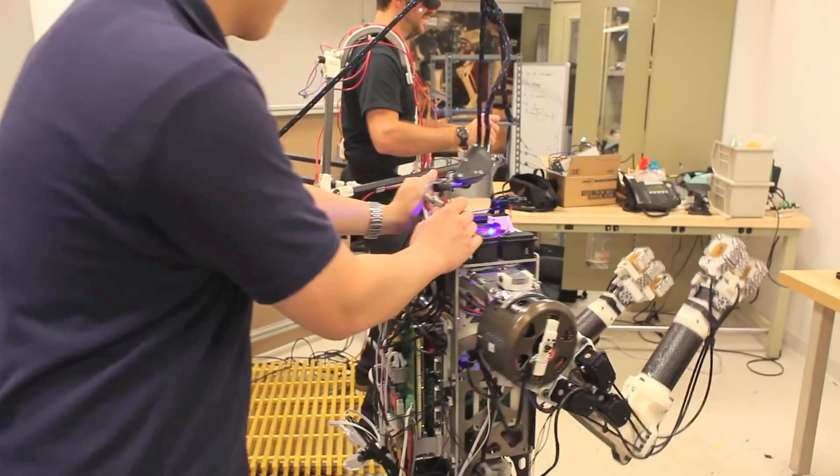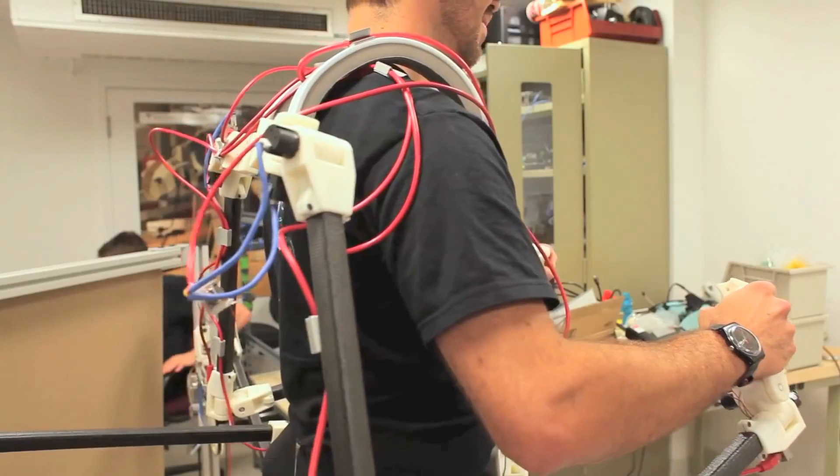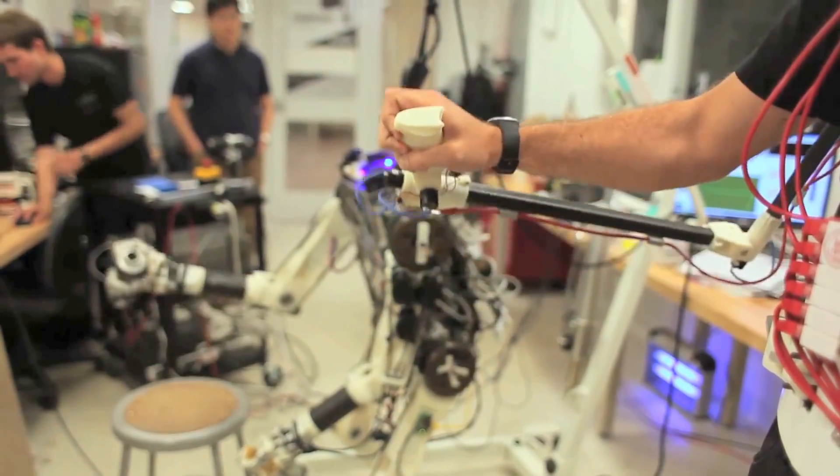For humanoid robots, or legged robots in general, keeping balance is critical to being able to carry out any task. We've decided to tackle this head-on by feeding the balance sensations of the robot back to the human as forces on his waist. That way we can take advantage of the natural reflexes and the learning capability of the human to keep the robot balanced.